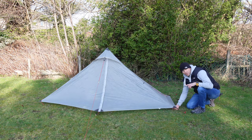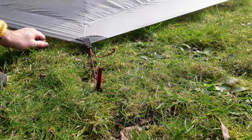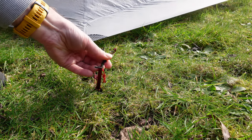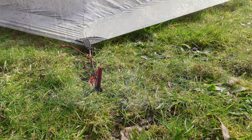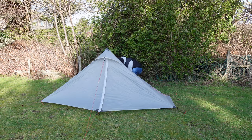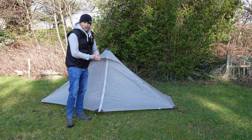What you need to remember is the ground sheet also has little guy lines that just fit over the tent peg as well. You can do these at the same time, but I just like to get everything sorted out first and then worry about that afterwards. So that's the ground sheet all pegged out as well.